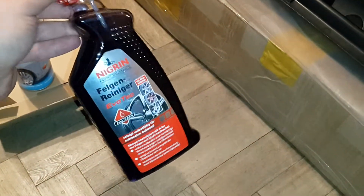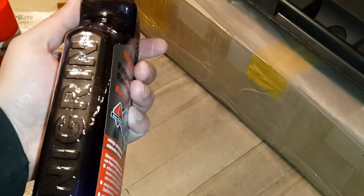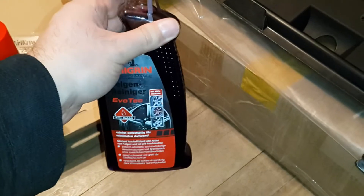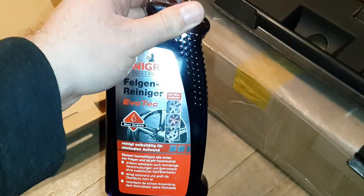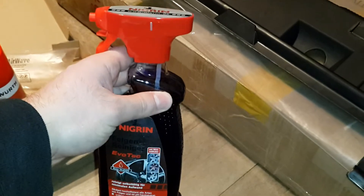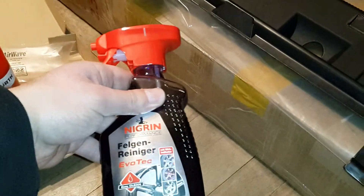It declares that you must use this rim cleaner before you apply any Negrin stuff on your rims. It is only a rim cleaner, but it makes life easy. It is very difficult to clean rims without it. Other brands also have good wheel cleaners, so I will test it and decide whether to continue with Negrin.